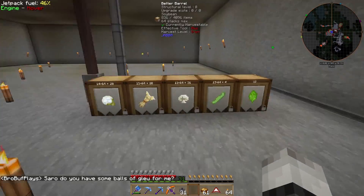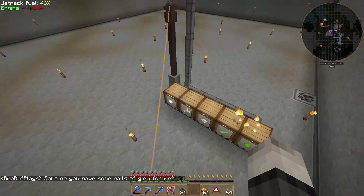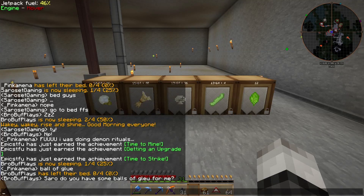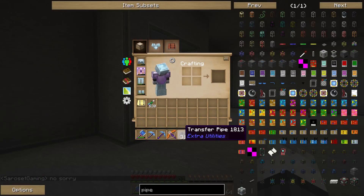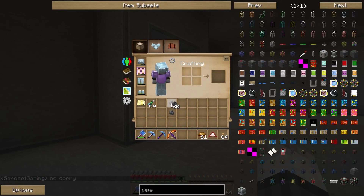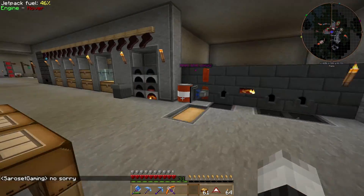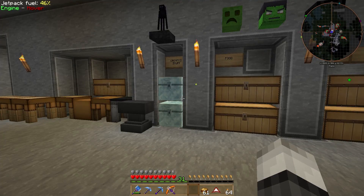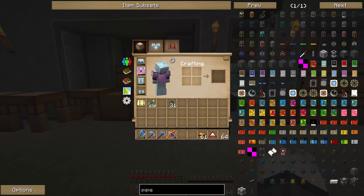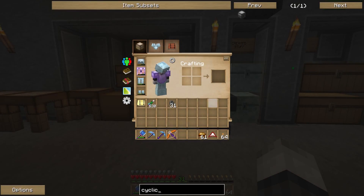The barrels are filling up. Now what we are going to make is our culinary generator and cyclic assemblers. We'll need to make five of them. Let's look up how the cyclic assembler is made.